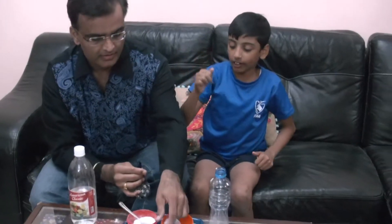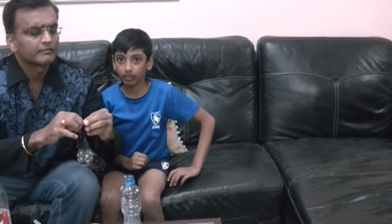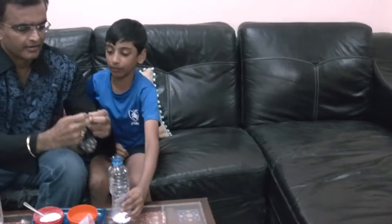Step 3. Put the balloon on top of the cap. I will hold the balloon for you.